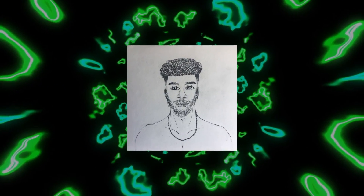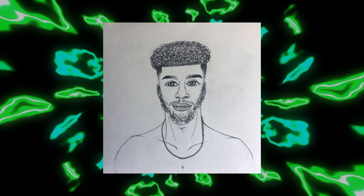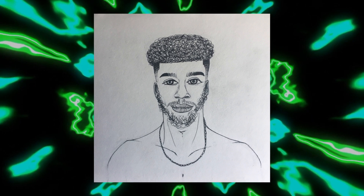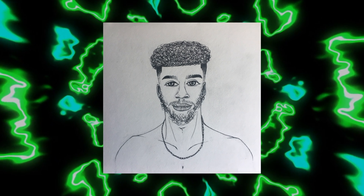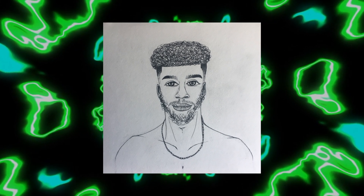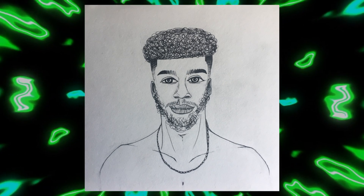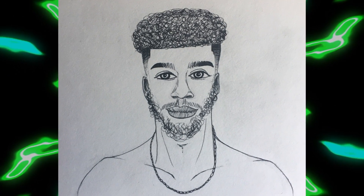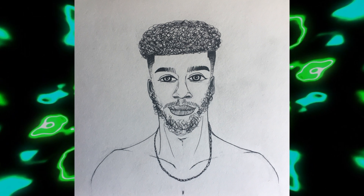So, after drawing that self-portrait, I decided to make a digital version of it so that I could kind of record that process. It was my first time using this specific art program at all. I hadn't even touched a digital art program in years because I'm so hardheaded on drawing with my hands that I end up never learning anything else. So, this was going to be kind of difficult.